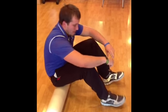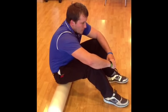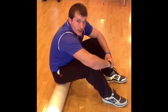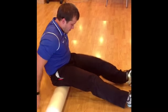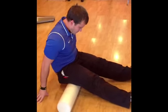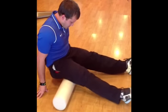Something else you can do for your hamstrings is a myofascial release. We use a foam roller like this — you can get one here if you want. Sit down on the roller, straighten out your legs, and just let your body weight roll up and down on that roller. It's not super comfortable, but it works.